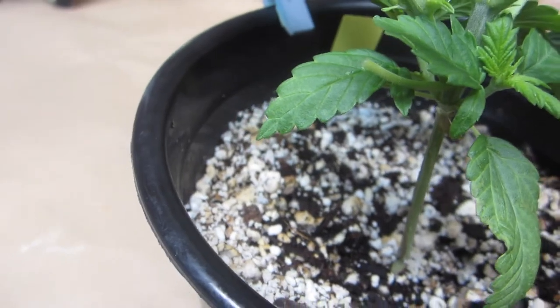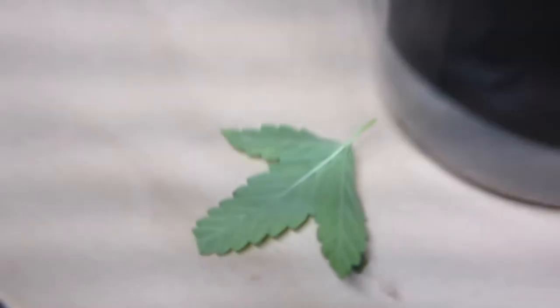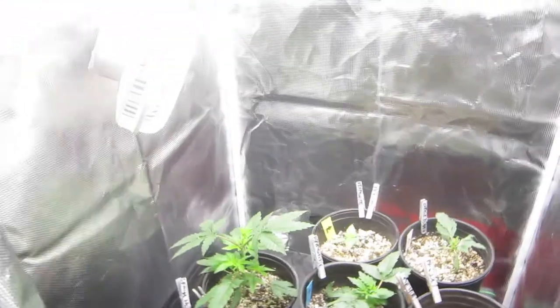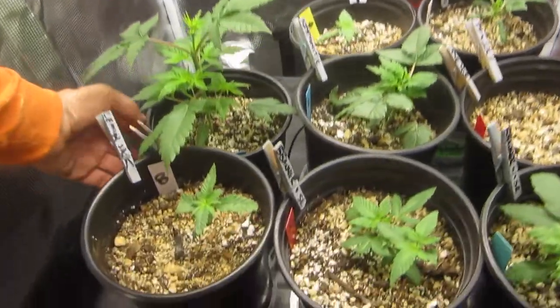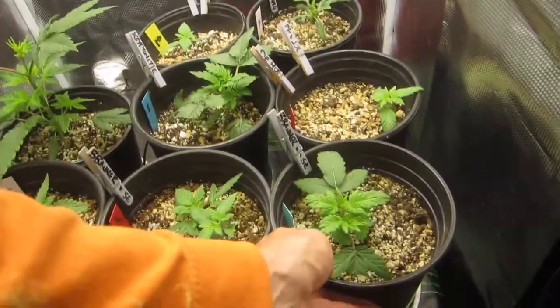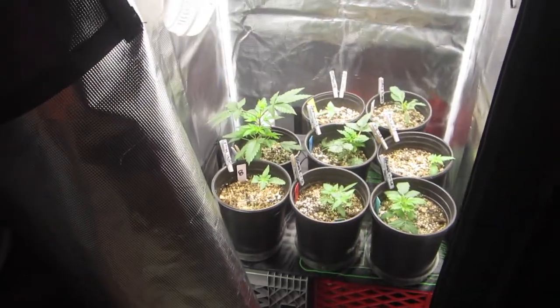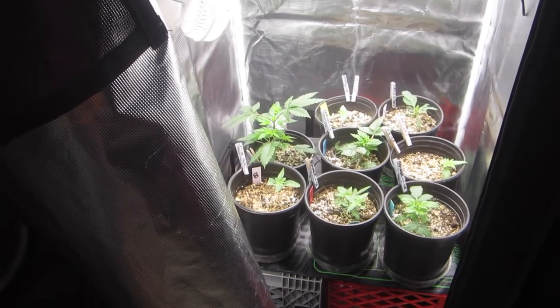So we removed this leaf and I think that's where most of them were. We will give this another spray in the morning. I don't want to interrupt the photo cycle by giving these guys another evening of darkness, so we're just going to let them go. Make sure no one is light for water — everyone's good. And we're going to give them another spray in the morning before the lights go out, just for good measure. So we'll be right back.